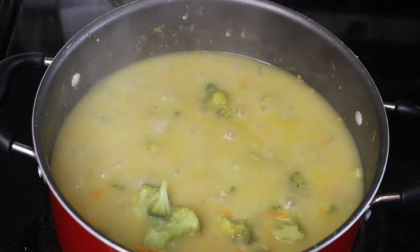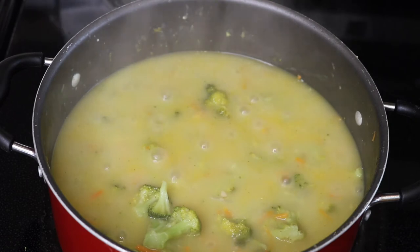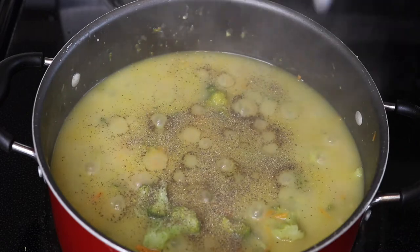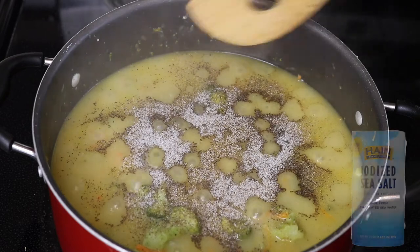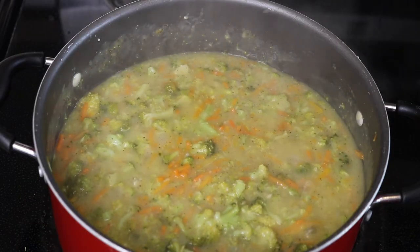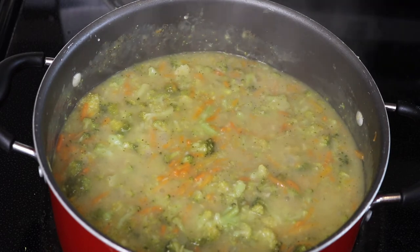We are all simmered, so we're going to go ahead and add some salt and pepper. Mix this in really well while it's still simmering. Then we're going to add two cups of half and half and two cups of shredded cheddar cheese.